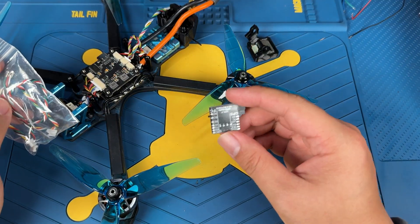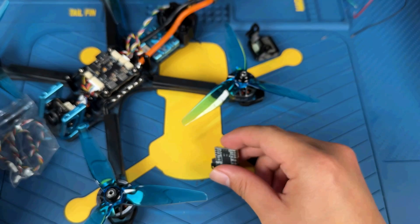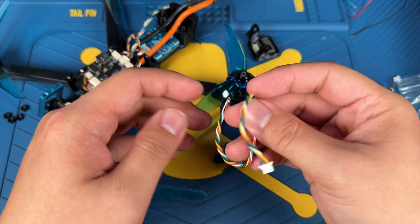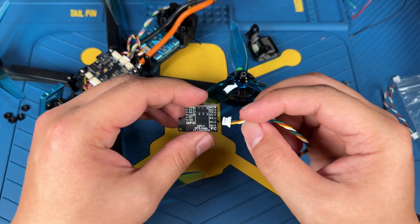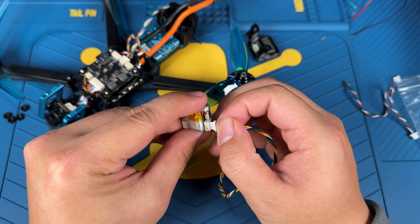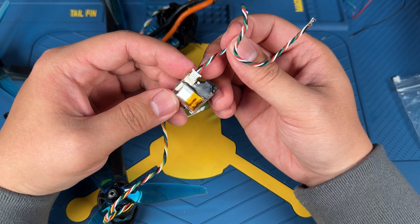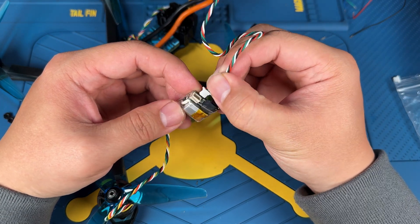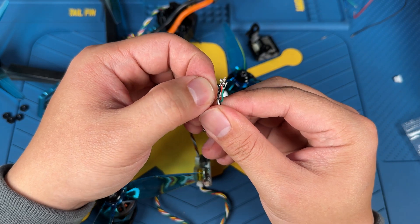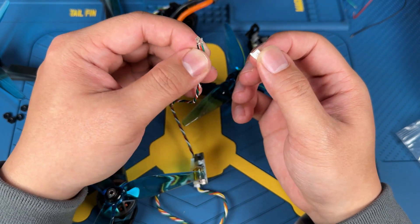The GPS Mate comes with two cables. The cable with little threads is the side supposed to go to the flight controller because you're going to have to solder. The GPS module will mostly come with a plug, so that's where you should be connecting the other cable. This particular plug head comes with little adapters so you can create your own plugs without having to remove and redo it again.